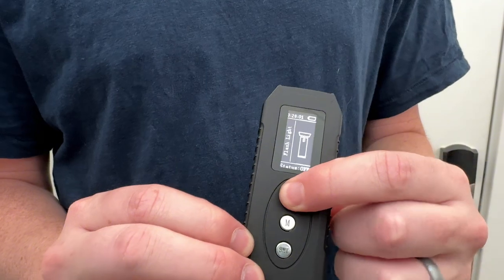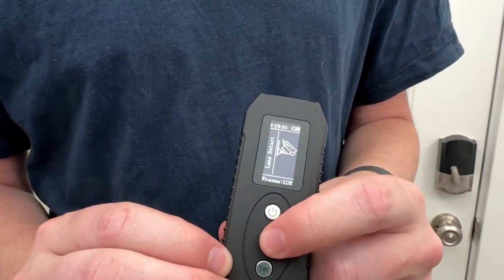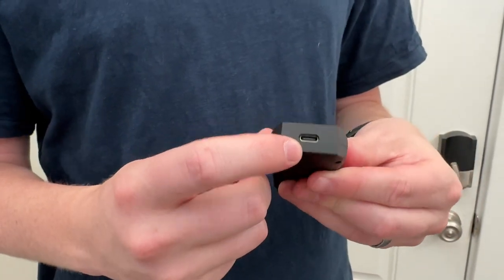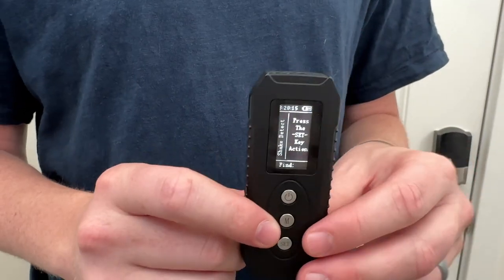The top button is power, which you press and hold to turn on and off. The next one is mode, which lets you swap through the modes, and then the next one is set. On the bottom, it's USB-C, so it comes with a USB-C cable, but not a power block, so you'll have to provide that yourself.